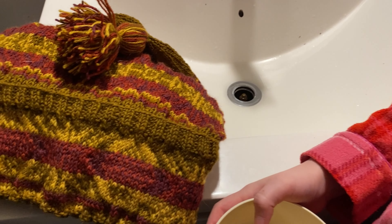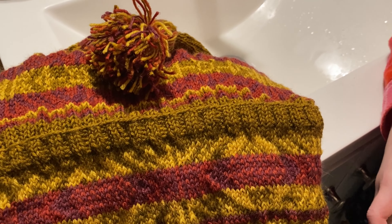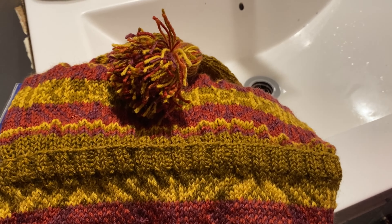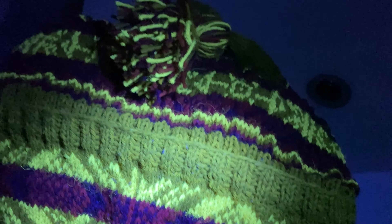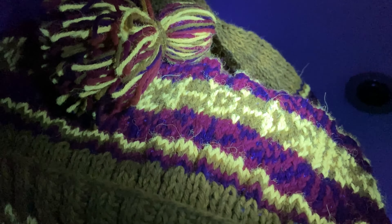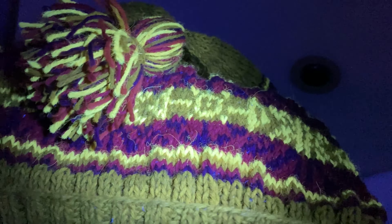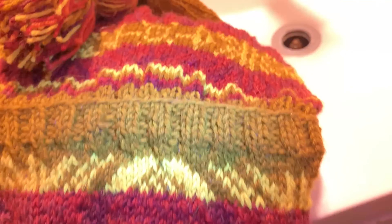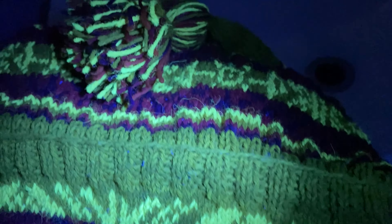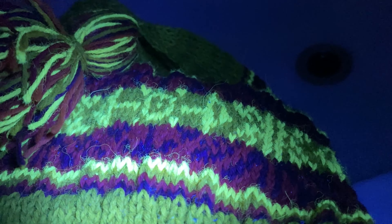What do you think is going to happen under UV light? I think it's going to look like a really pretty purpley thing. Can we turn off the lights? Whoa! The yellow is really bright, and the red turns purple under UV. It reflects the purple beautifully.